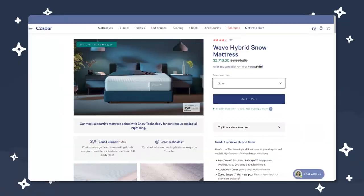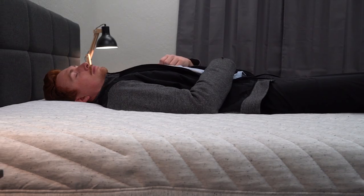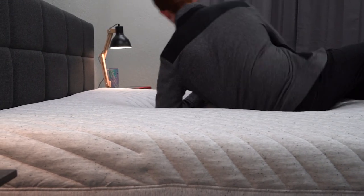A lot of other factors go into temperature regulation, like the type of climate you're in and the types of sheets or pajamas you're wearing at night. Take those factors into account more than the innate sleeping temperature of a mattress. Just know that the Wave Hybrid is available with a cooling Snow technology upgrade. It's going to cost quite a chunk of change to get that upgrade, but it could be worth considering if you're an especially hot sleeper. We recently tried that version and it was quite cool to the touch.